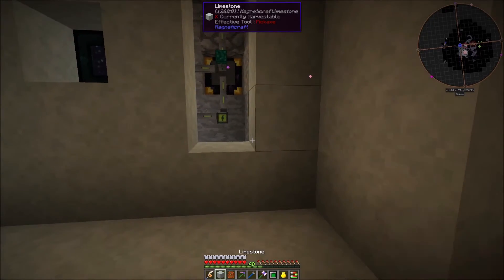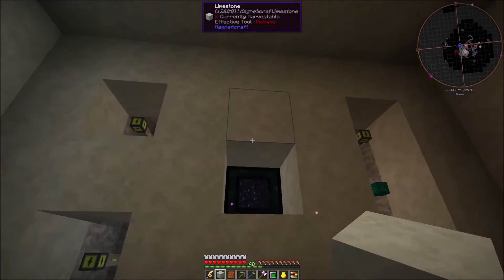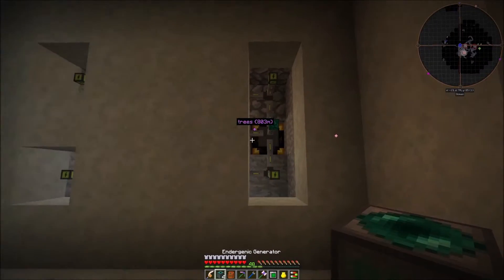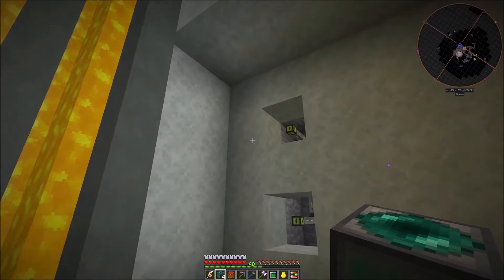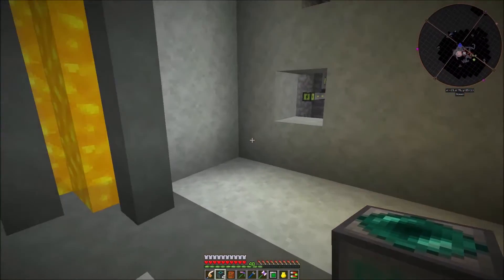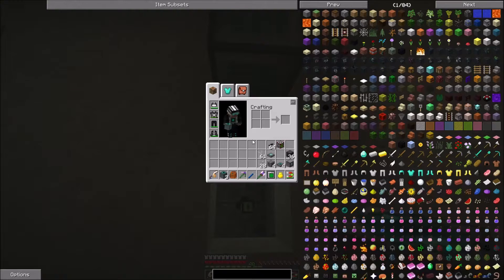I've put an ender chest inside there - I'll be able to feed the ender chest with this bag and later on some other sort of automation. I have a test rack in there that the power will be able to send to, and I do have this on sending energy. The visible area is going to be a 5x3 design - just the visible area. I'm going to be covering up the outside cables so it's actually going to be a 5x7 design, which is still pretty compact. Let's put on our first generator.